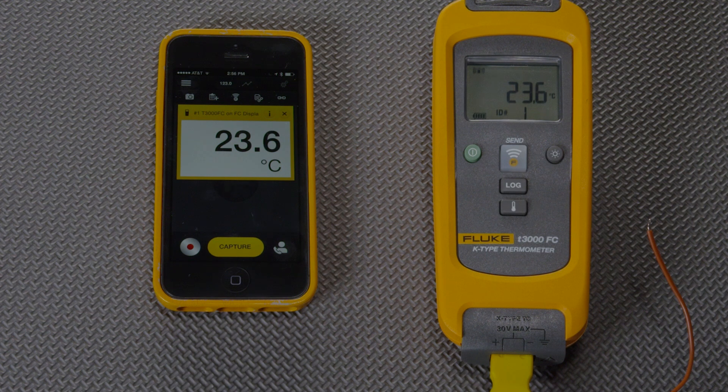Common among maintenance teams is knowledge transfer or communication across skill level. In this case, our tech doesn't really know what this temperature means. Am I taking it in the right place? Is it too high? Too low?